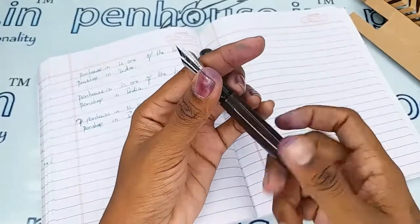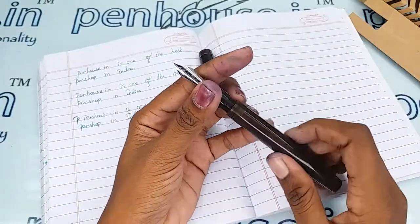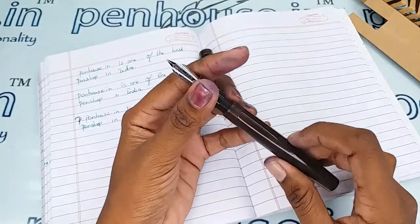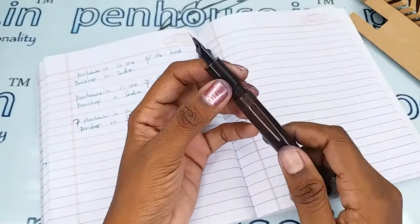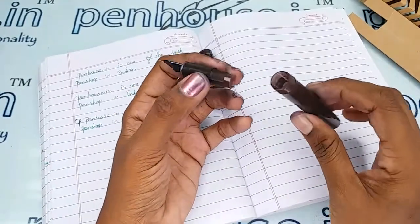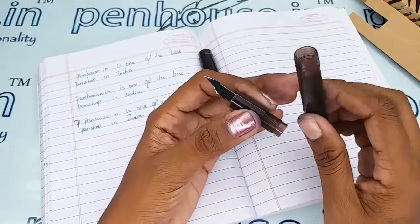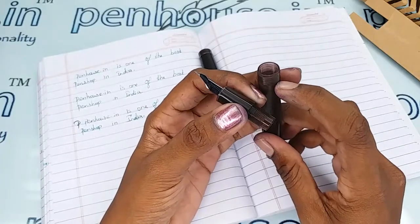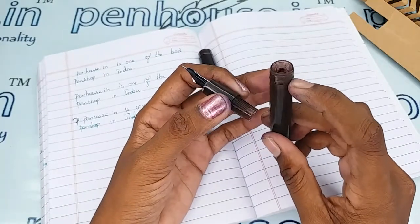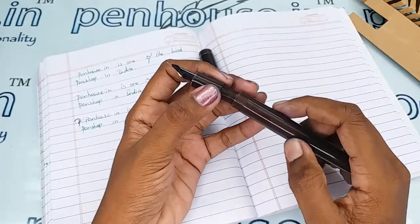There is a thread type opening on this pen. Regarding maintenance of the thread portion, all threads are prone to wearing out. To increase the life of the thread, please apply silicone grease or Vaseline every time you open and close the grip area during ink filling. Also, fill the ink below the inner threads of the barrel — if you fill in excess, a leakage path will be created and you will spoil your hands.